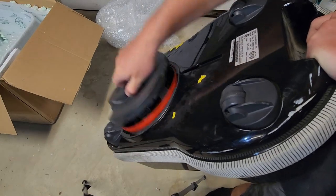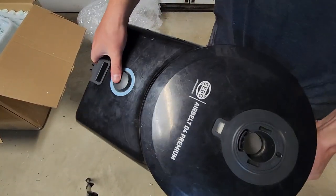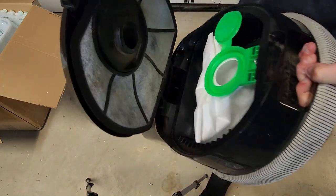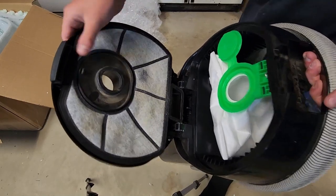There's your filter. I'll take this over to the workbench to really look at it. Button cord rewind - cool. And there is a new bag in it, which is nice. All these filters are going to need to be changed.